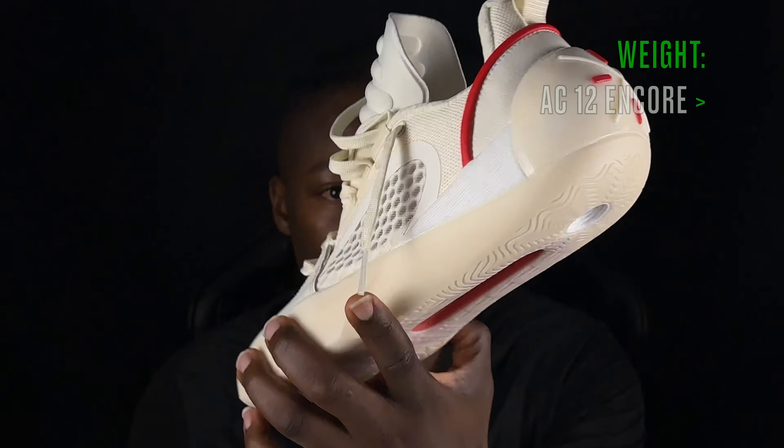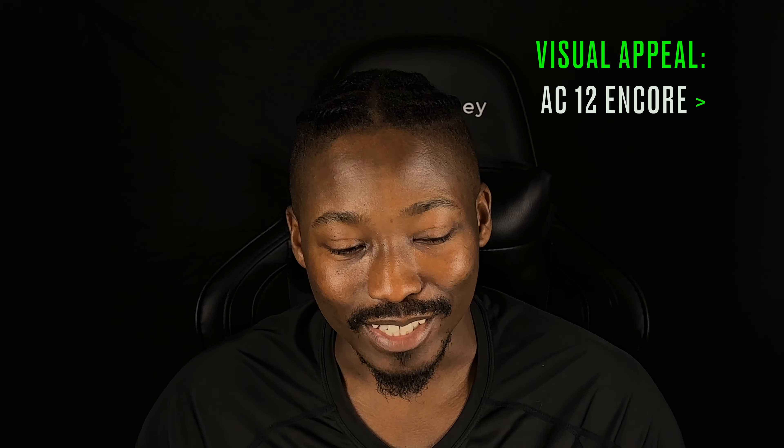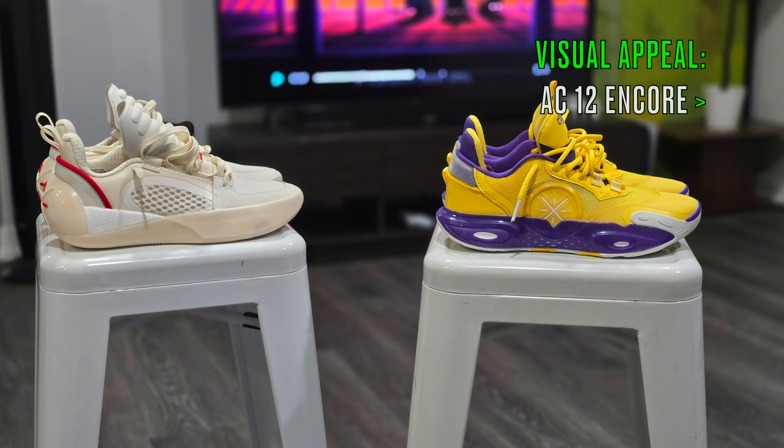Finally on comfort — looking at weight, both shoes are extremely light, but the Encores are slightly lighter than the regular All City 12s, so the Encores win that battle.